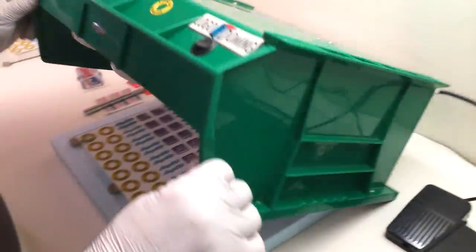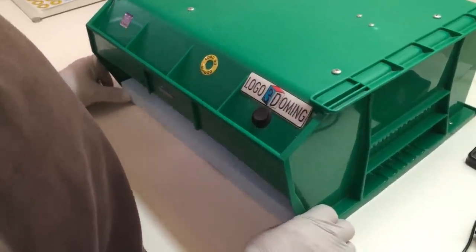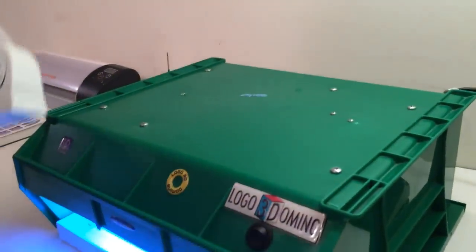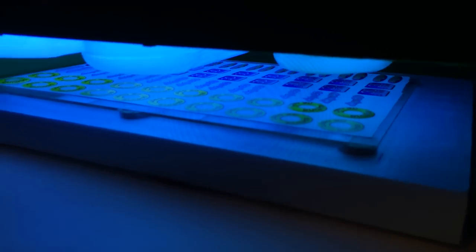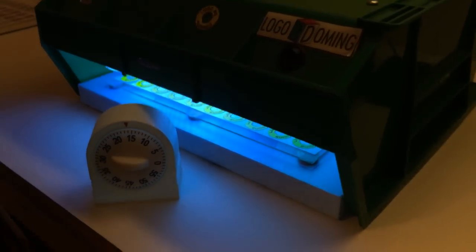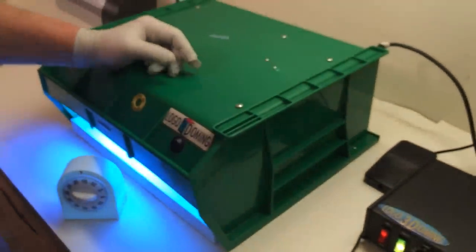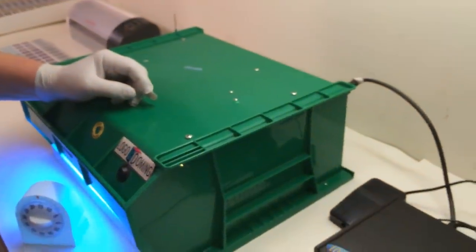Now we're ready to cure. We bring our UV exposure unit over, turn on the UV light, and set the switch for about 20 minutes. Once the 20 minutes is up, our labels are ready to be applied to our products. This concludes our doming overview.